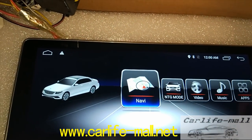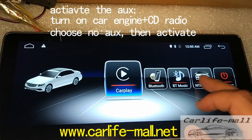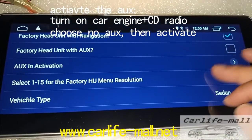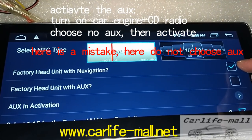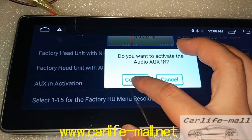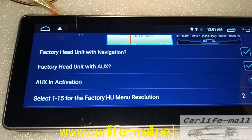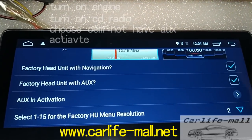How to activate the AUX: first turn on your engine, and turn on the CD radio. Then click NTG setup — long press here, General Setting. Choose the second one. You can find here: if your car has navigation, click it; if not, click off. As we talked, your car doesn't have AUX, so we click here and click confirm to activate. Remember: this requires two steps — first turn on the engine, second turn on the CD radio.